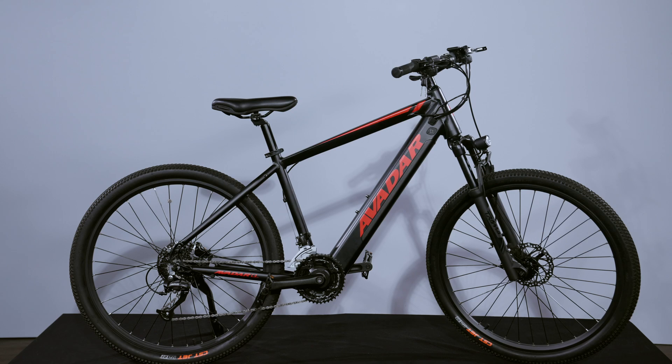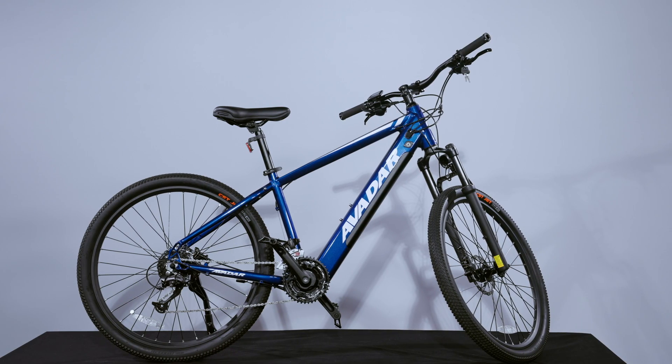The choice is obvious — the Avidar packs more punch and more features than any other mid-drive e-bike on the market at such a price. For a detailed list of the C3 specs, please visit our website at avidar.com. Keep watching our channel and subscribe, and you'll see lots of new and exciting products in the future. Thanks for watching — give us a thumbs up and a like. See you on the trail.